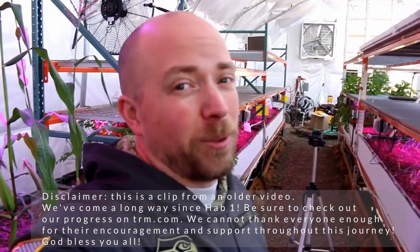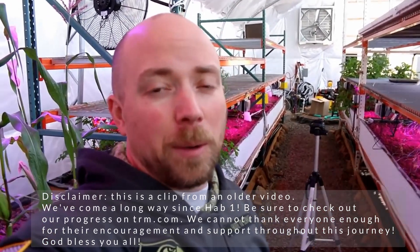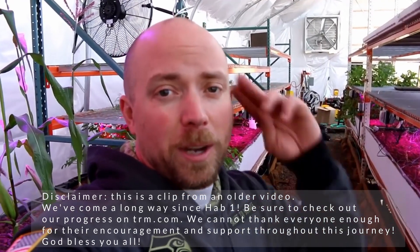Thanks for following along, thanks for all your help, really appreciate it. If you do like this video, be sure to give it a thumbs up and hit subscribe so you can follow us. You can also follow us on Facebook, Twitter, and on Patreon. In the meantime, this is the Real Martian out.